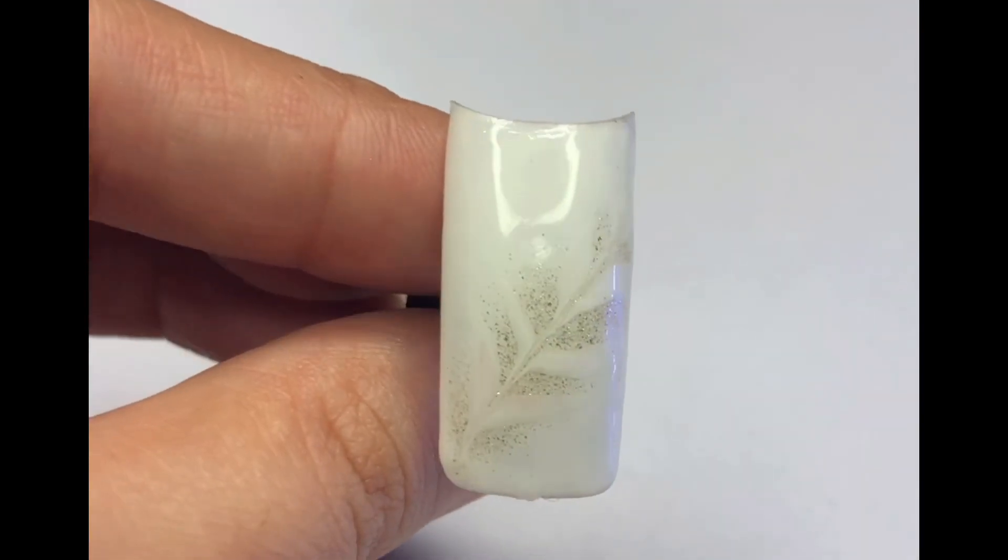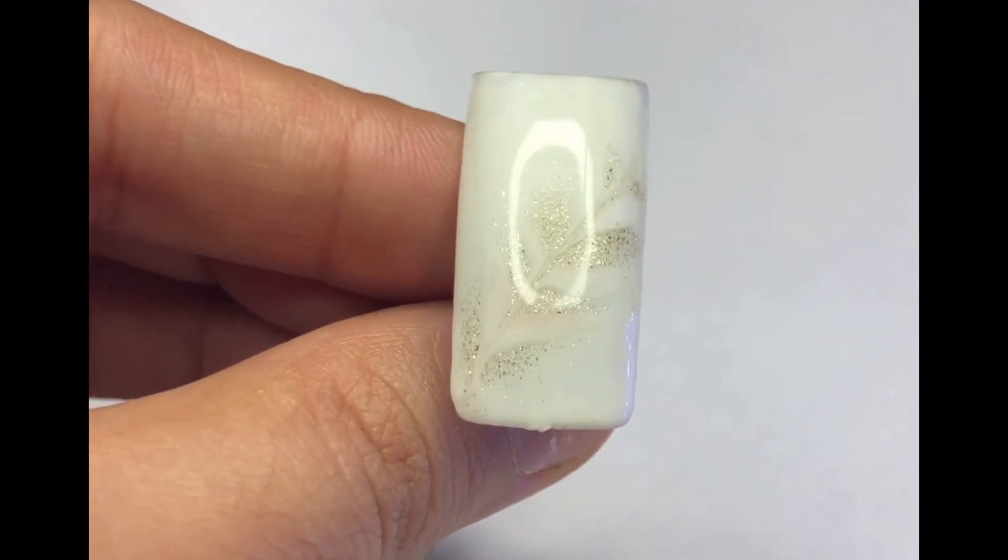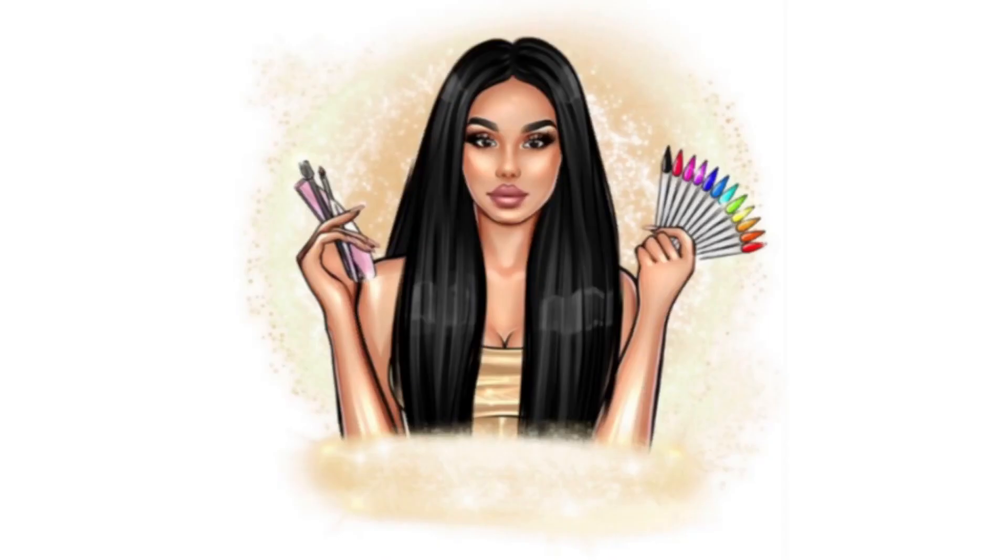Remember to stay focused while doing the design to achieve the best results. If you enjoyed this tutorial and love how your nails turned out, don't forget to like, share, and subscribe to my channel for more nail art inspiration and tutorials. Thank you for watching and happy nail arting!